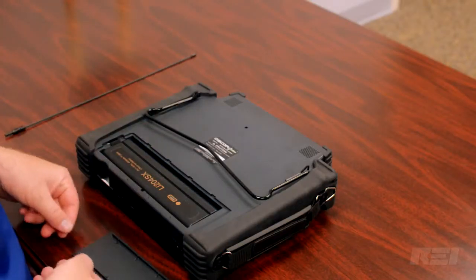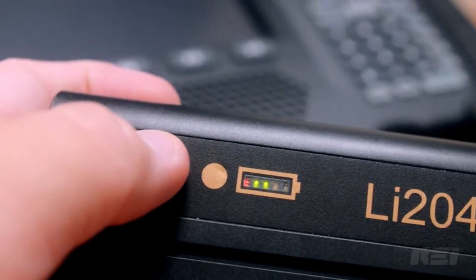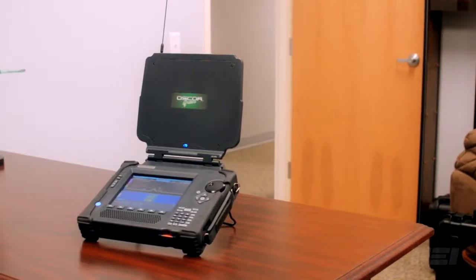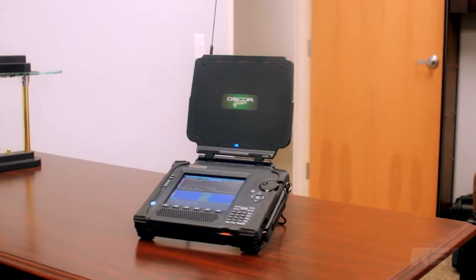Both antennas connect to the OSCAR giving the operator more flexibility in tracking down transmitting signals. Powering the OSCAR Green is a removable lithium ion battery which allows for three to four hours of run time. If RF spectrum management and monitoring is a concern, the OSCAR Green is a necessary piece of equipment for a complete and thorough technical security investigation.